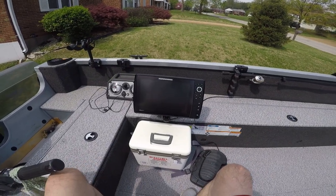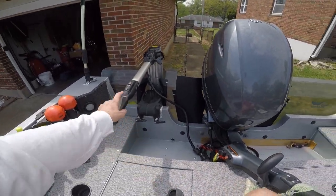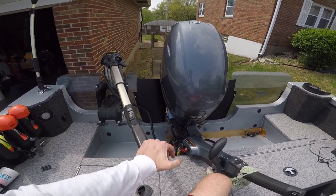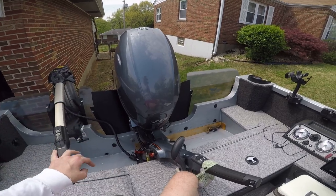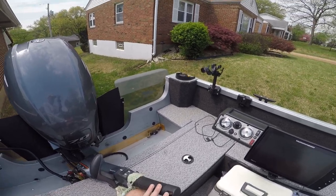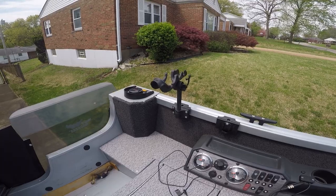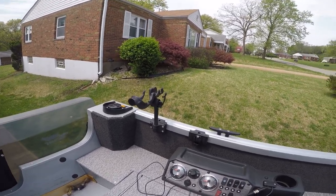Okay so now we're on the inside. As you can see, this is where I do my back trolling for walleye — usually going back towards the transom when I'm trolling. The Wave Whackers help out tremendously. I got a rod holder set up there which I don't use very often, mainly if I'm crappie fishing or I get lazy.